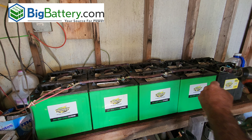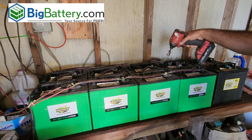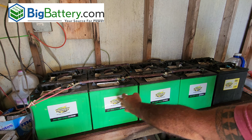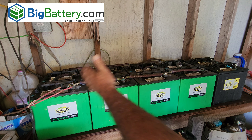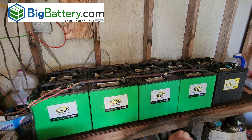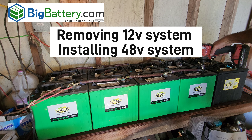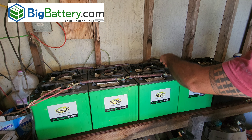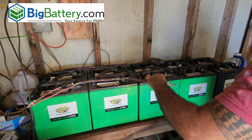Golf cart batteries use a 14 millimeter nut on the very top. We're going to zip those off and start removing all the series connection wires, because these are six-volt batteries. Every two batteries wired in series is 12 volts. You could also wire them for 24 volt or other configurations, but this is a 12-volt system. We're going to be removing the wires now — pop that one off, and we're over here now.